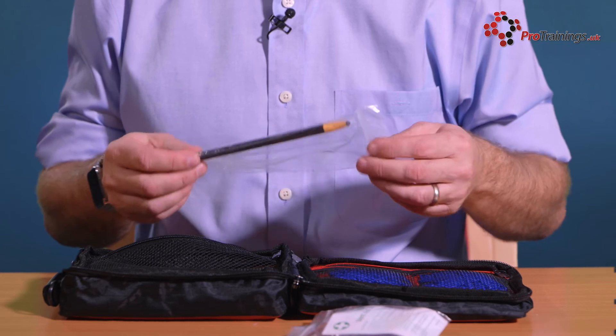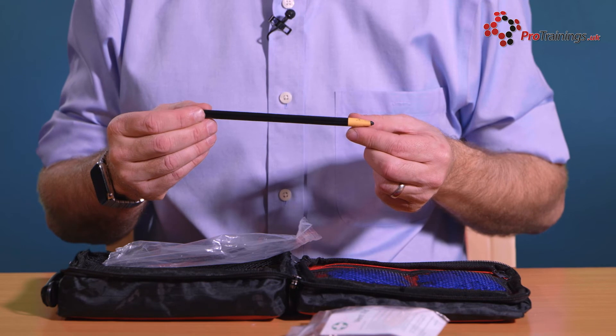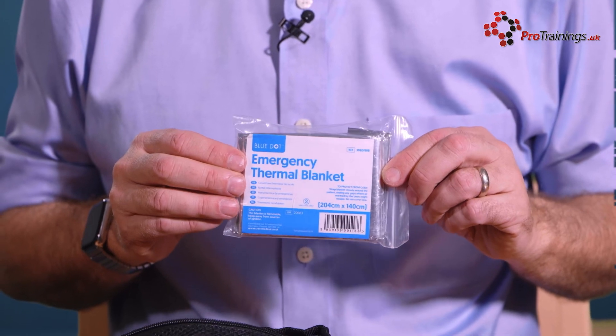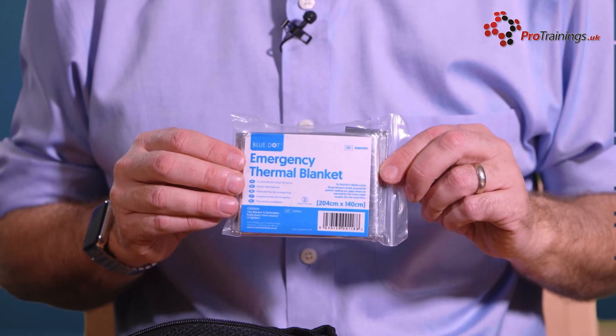There is a marker so you can note the time that a tourniquet or haemostatic agent has been applied — you can write on the patient or write a note somewhere. Finally, there is a silver foil blanket, because it is really important in the case of a catastrophic bleed to maintain the patient's temperature, as a drop in temperature can affect the body's ability to heal.